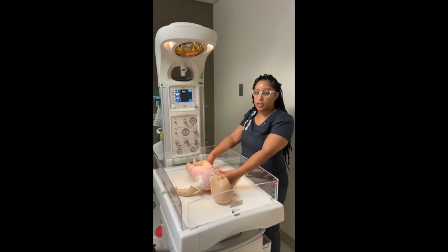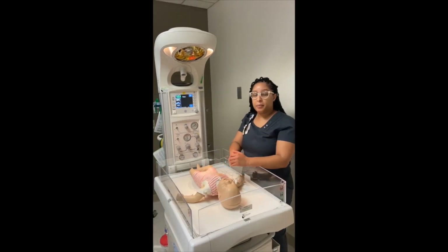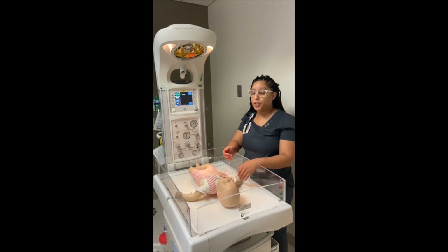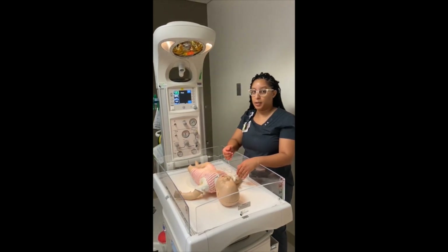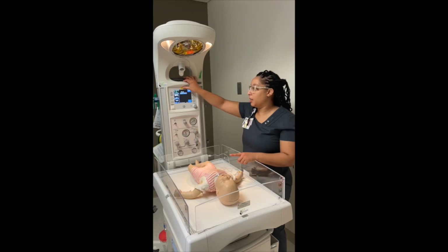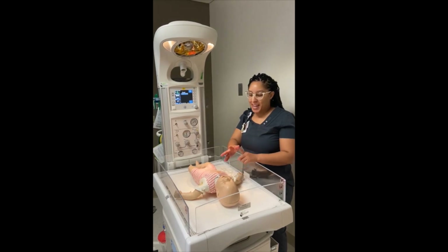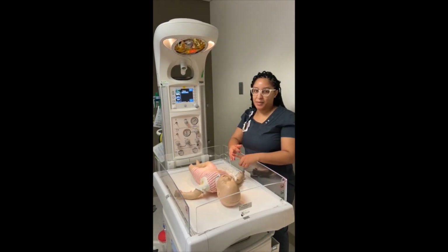The Code Stork team will ask you all these questions when they come down. If the baby has already been born prior to them coming into the ED, there are a few questions you should ask the EMS team: one, what is the gestational age of the baby; two, what are the Apgar scores they've assigned to the baby; and three, at what time was the baby born.